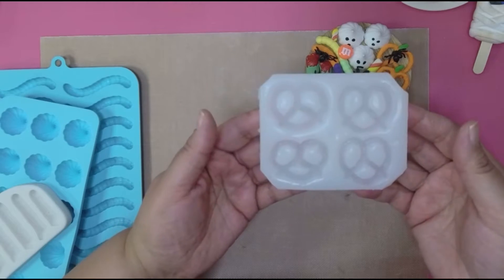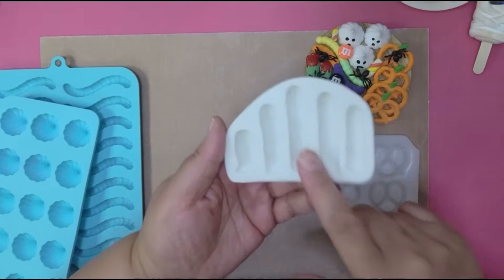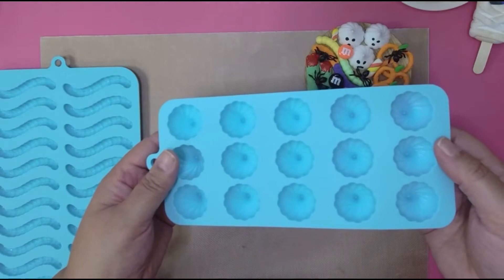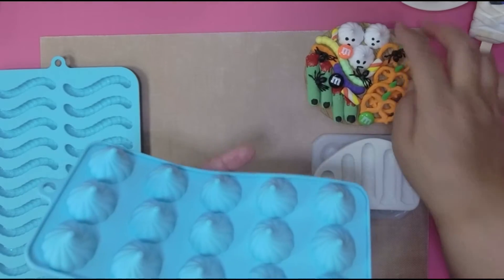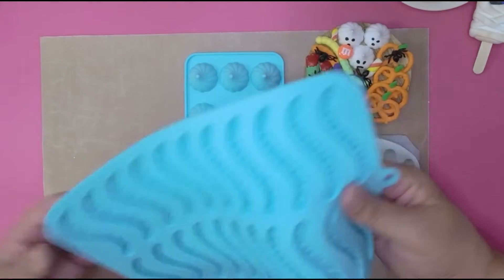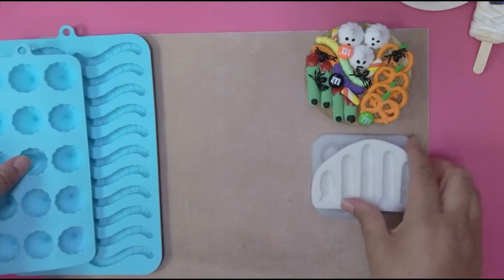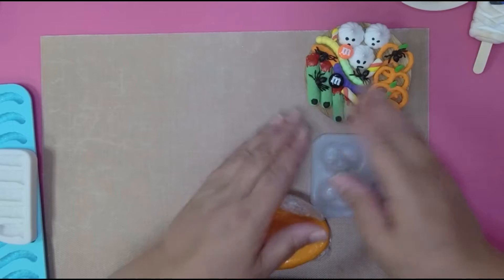I'm gonna show you the molds I used. I got a pretzel mold — I believe Annie's Treasure has it, I'll post a link. I think she also has a finger mold. Then I got this little white kiss mold from Michaels, and I also got the gummy worm mold from Michaels.